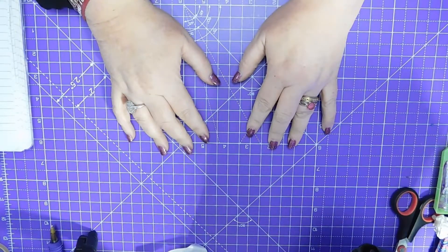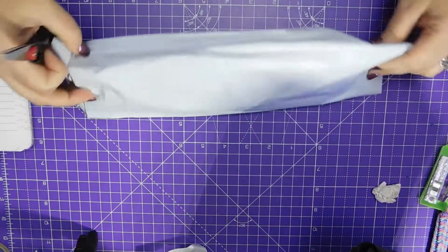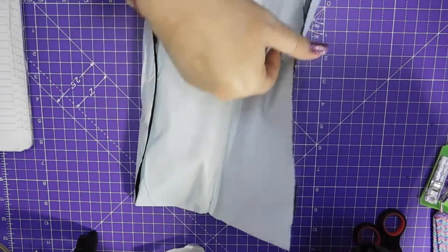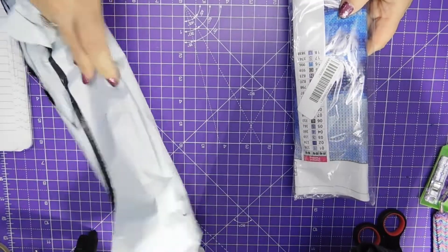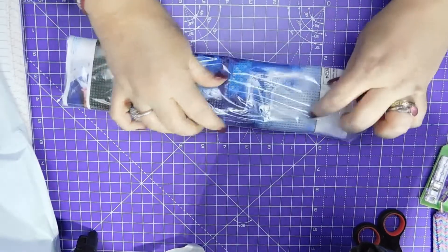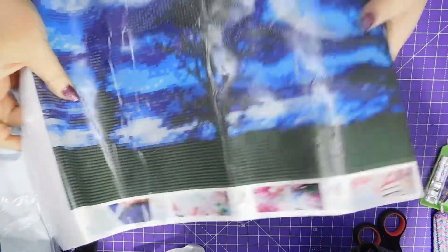Hi, welcome to Crafty Purple Dragon channel. Unboxing - this came on the 30th, it's a diamond painting. We have a normal plastic mailing bag, no padding. I think this is the other thing I ordered from Wish, if memory serves.